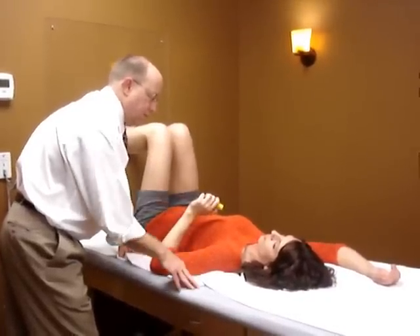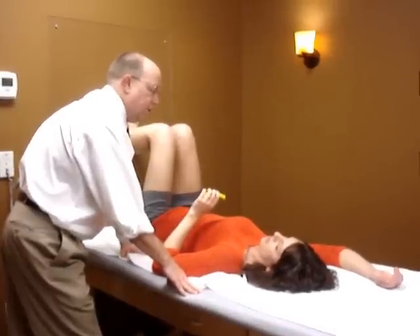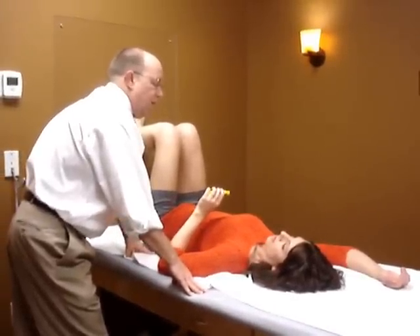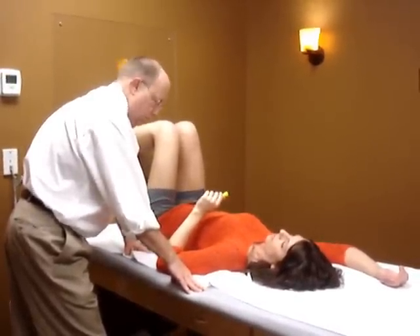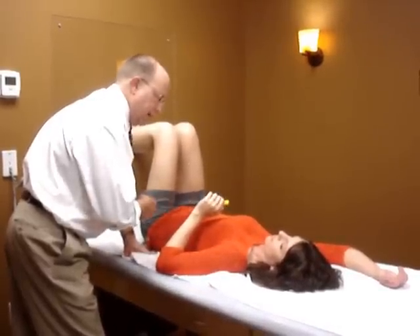Let's practice that first. Put your tongue on the roof of your mouth. Breathe in through your nose. Blow out through your mouth. All right, let's practice this once, then we'll put it all together.